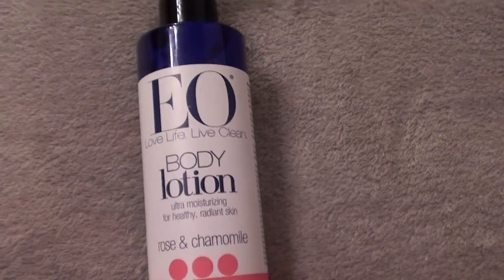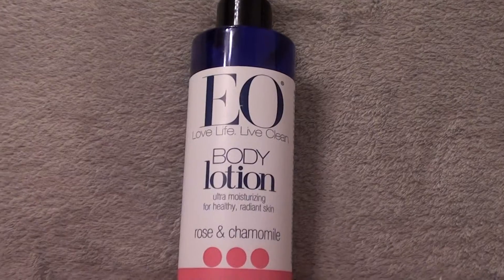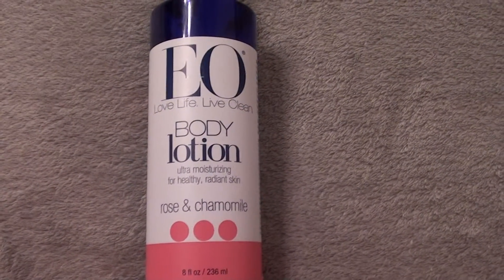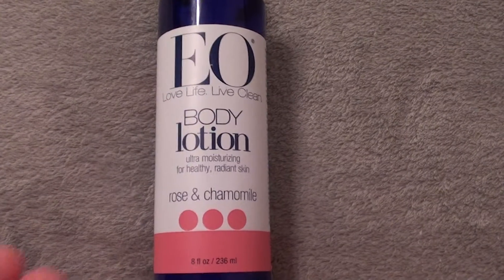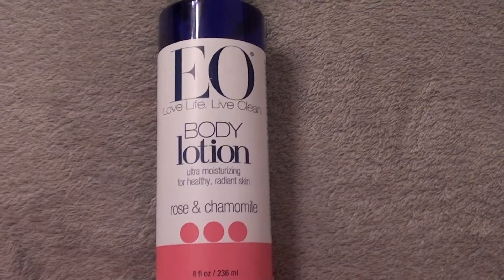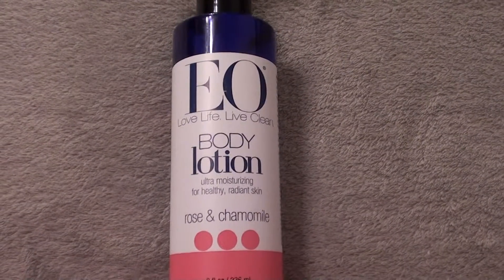I do recommend it, however if you don't like the smell of rose water you might not like it, or if you have a scent sensitivity, sinus problems, or allergies, just be aware it has a very strong rose scent. Anyhow, check it out — take care, bye!